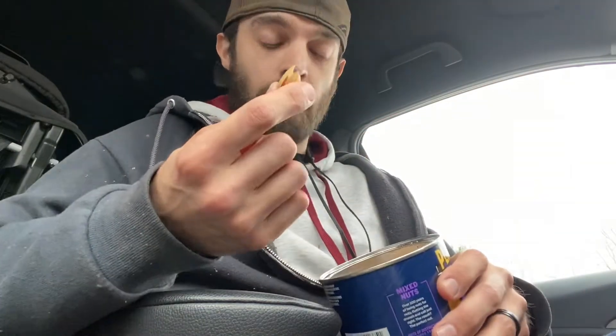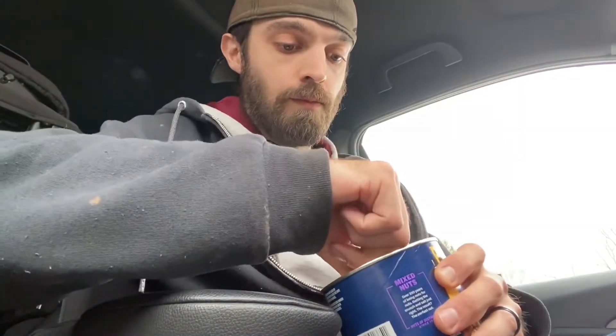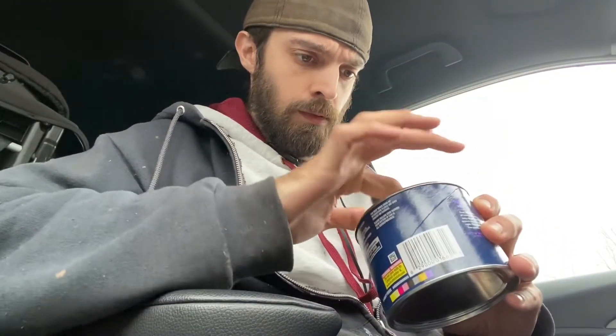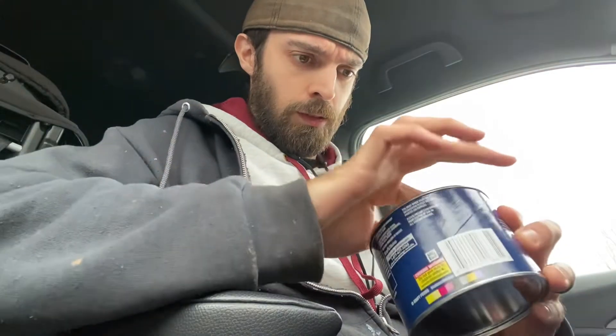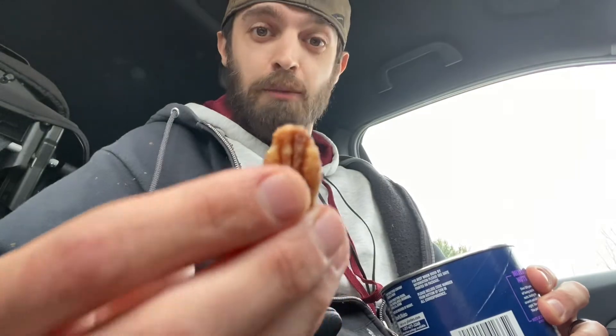You have your brazil nut, you have your cashew, you have your almond, surely you have your peanut, and lastly we have the pecan.